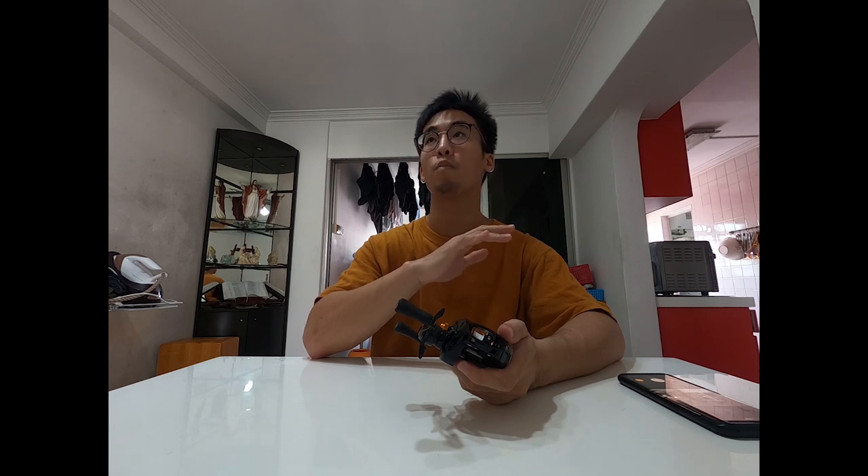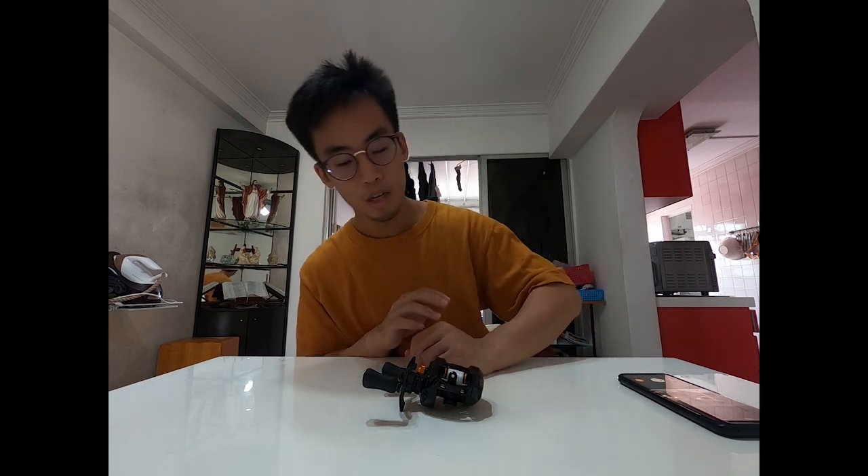Daiwa's MAC4Z and air brake system suit my casting style the best because the modulation of the brake force on the spool is proportional to how fast your spool is going. I find that the Daiwa air brake and MAC4Z technology is really predictable throughout all stages of the cast. For those of you that have used the old Zillion series, the old Ryoga 1016, or the Z2020 - you know how effective MAC4Z is. It's definitely one of the better braking systems ever debuted.